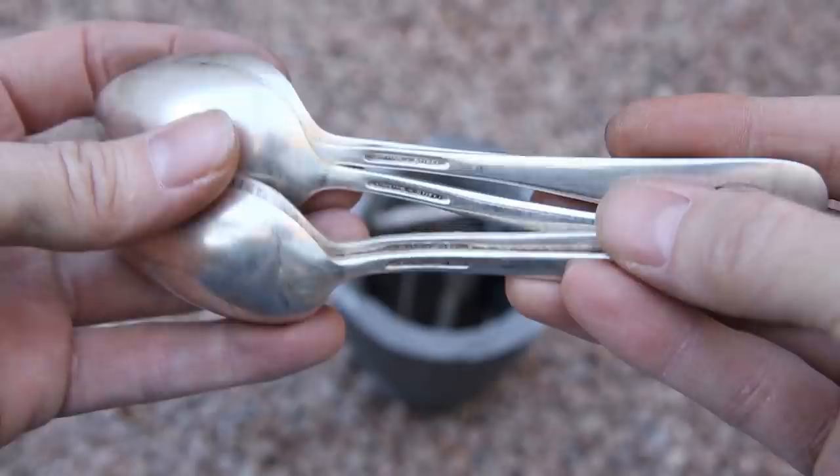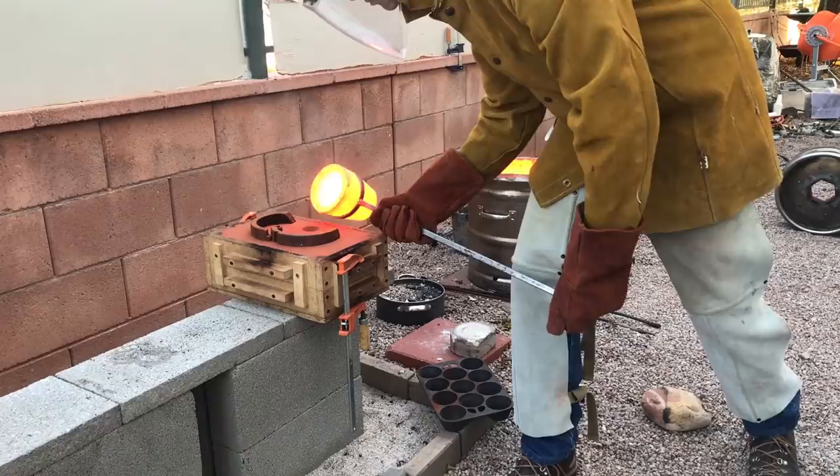Welcome to Robinson Foundry. My name is Seth Robinson and in this video I'm going to go through the process of sand casting solid silver megalodon teeth.